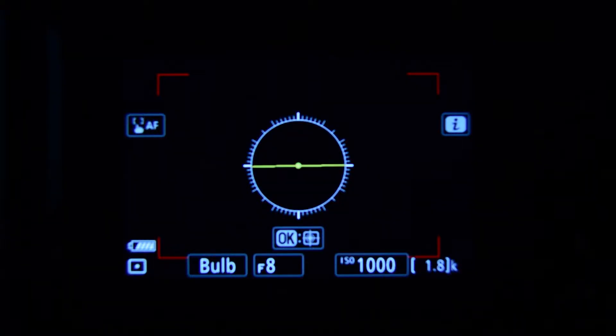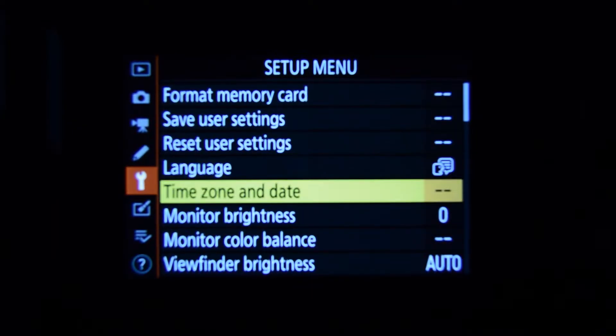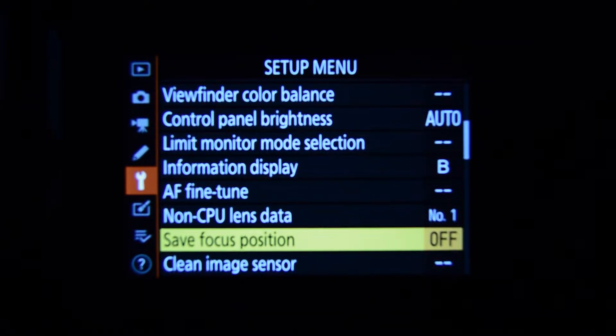If you tried those steps and it didn't work, most likely it's because of a setting in your menu. Head to the setup options and scroll down until you find one called "safe focus position" — make sure this is set to off. If you leave it on, whenever you turn your camera off and back on it will hold the last focus position you had set. This was a new function that came out in firmware earlier in 2021.